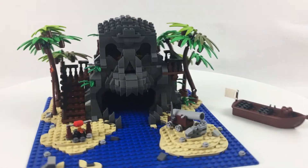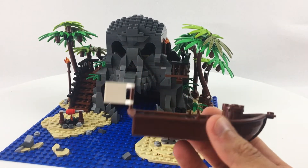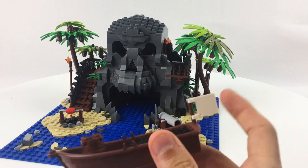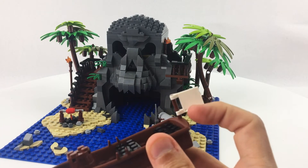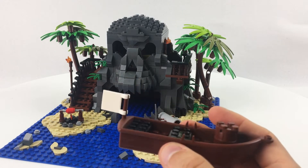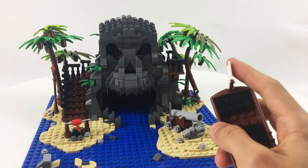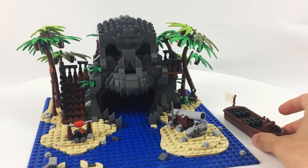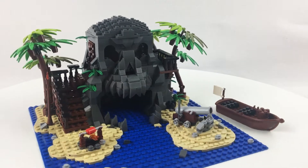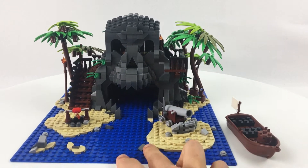Let's open this up and see the inside. One thing I wanted to quickly mention: the instructions call for several printed elements, but this company does not have the ability to produce printed elements, so all of those pieces are blank. You just have to look at what's intended for that spot — for example, there's a map on the inside that's just a plain tile. That's one of the drawbacks of using third-party non-LEGO bricks.